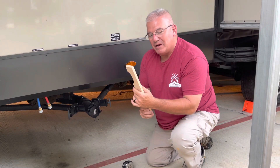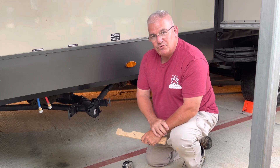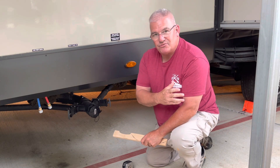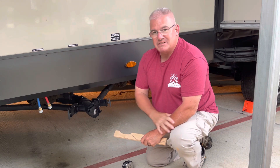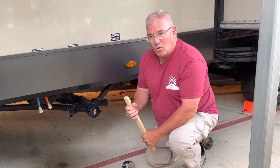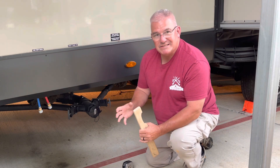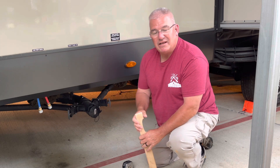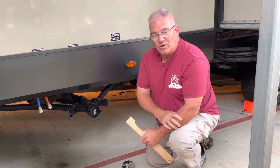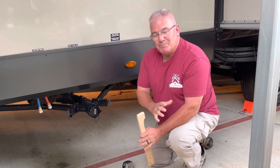Hey guys, real quick. I want to show you this tool I made the other day. This is for our sewage caps on our 2022 travel trailer. I never had any issues on our 2011 Flagstaff, but this Flagstaff, being newer, these things are extremely tight. More times than not, I can't get them off by hand. I have to find some type of tool, a stick or something, to hit it, to pry it, to get these things to break loose. Which is good — they won't leak that way — but they're so hard to get off, I needed to come up with some way to make it a little easier.